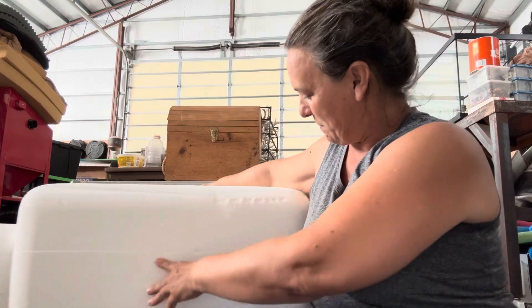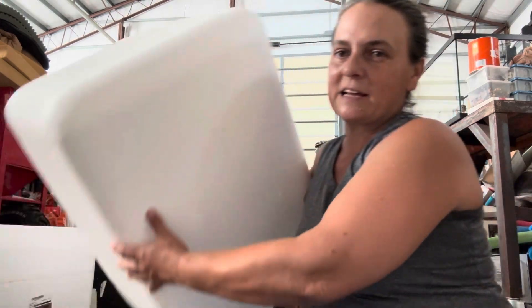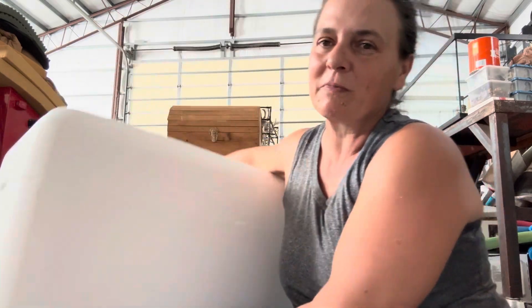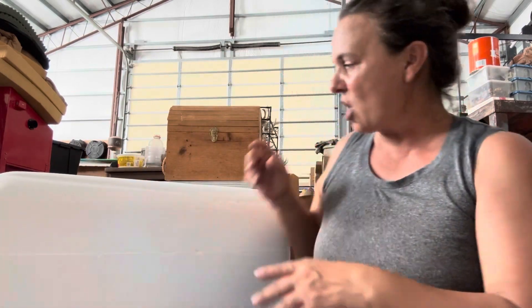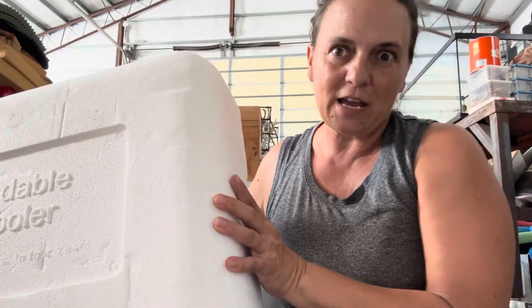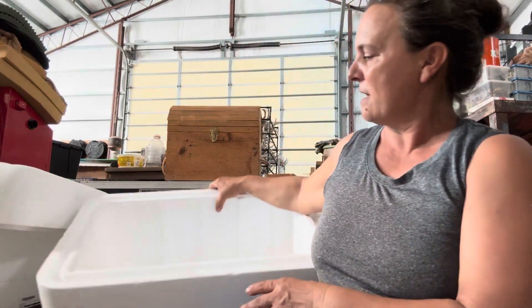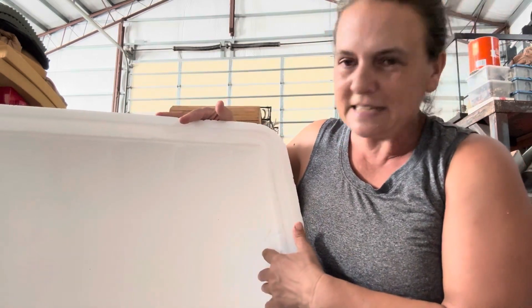What I have here are big, gigantic styrofoam containers — they're for shipping food. A friend of mine gets special diet meals shipped and she gets these giant styrofoam coolers with dry ice shipments. It's a fairly decent size, not large, but pretty awesome.